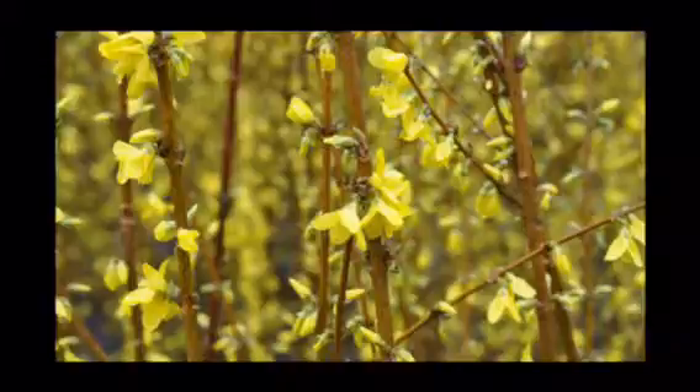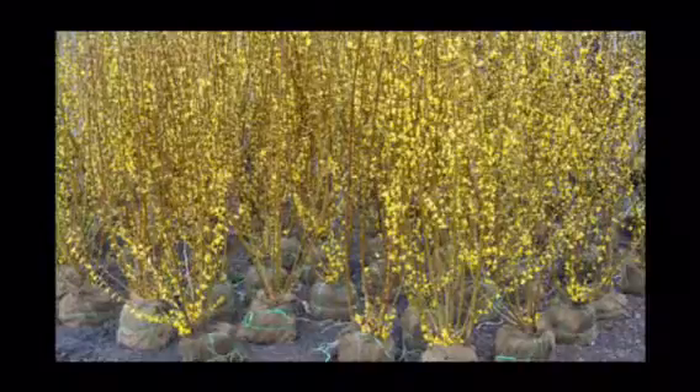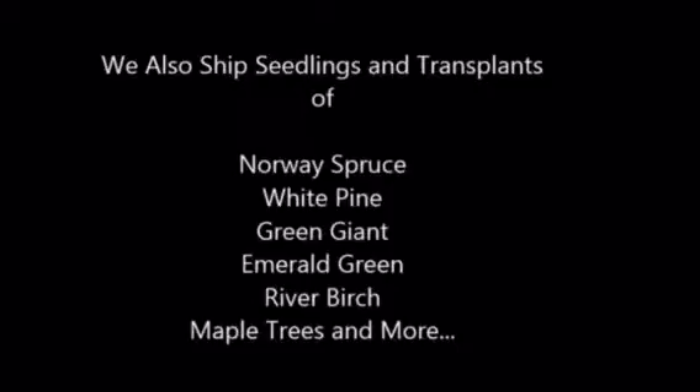The Forsythia is easy to grow and easy to root. At Highland Hill Farm we can deliver and plant the Forsythia for you. You can pick them up at our Fountainville location on Route 313 near Doylestown in Bucks County. We do deliver and plant Forsythia if you so desire, so give us a call at 215-651-8329.